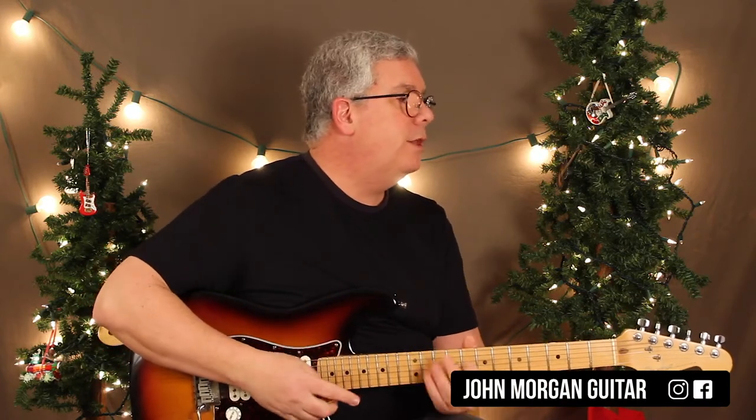Hi, welcome to Lessons with John. Today we're going to try O Christmas Tree, a jazz version of it with jazzy chords.